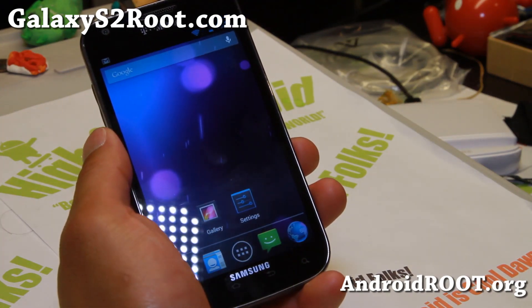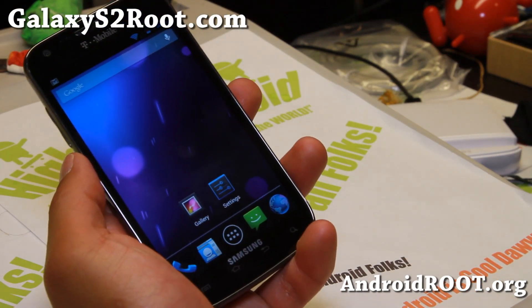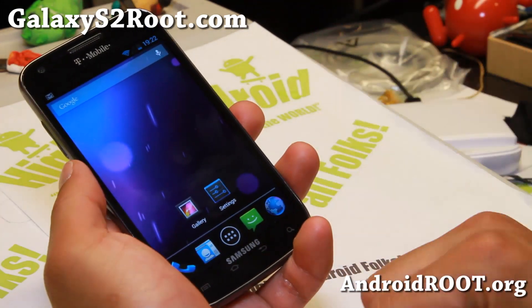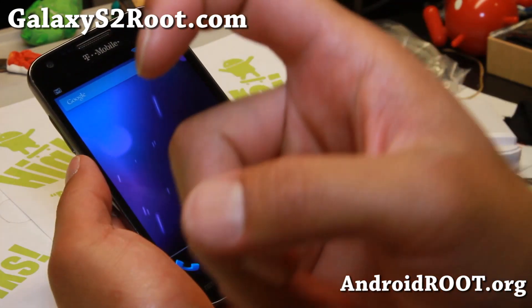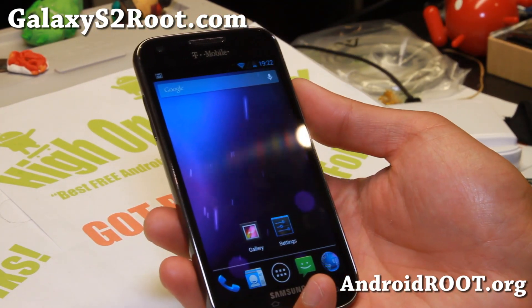Don't forget to donate to the ROM porter CI3Kenner for bringing it to T-Mobile Galaxy S2. And as always, if you have a Galaxy S2, don't forget to sign up for my email list at GalaxyS2Root.com — we update you once a week with ROM of the week tips, hacks, and more. If you're new, please hit that like button, subscribe, and I will see you guys soon. Stay high on Android.